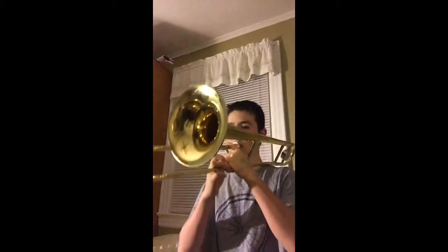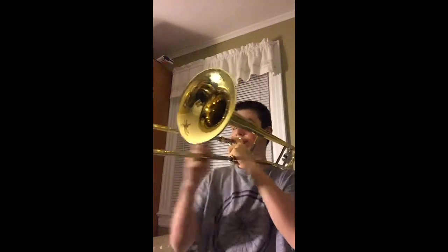I'm going to grab my tenor trombone without an F attachment and show you what I can do compared to this trombone. Here I am with my tenor trombone — as you can see, it has no F attachment, just the normal standard tubing. It's not really going to make a difference with the mouthpiece. I use a 12C or a 6½ AL — the 6½ AL is a larger cup, the 12C is the normal standard student size. This trombone can do everything the other trombone can do, except use the trigger.